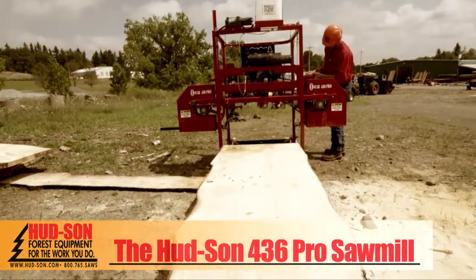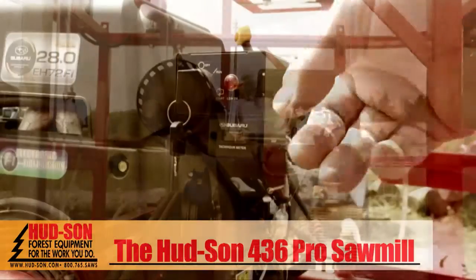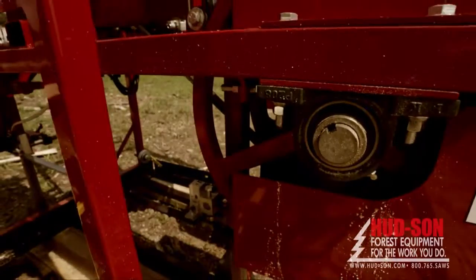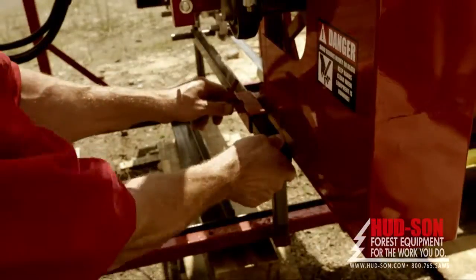Standard features include a 36-inch log capacity, a 28-horsepower electric start engine, RPM and hour meter, soft start electric clutch, 14-foot ground track with log dogs, 19-inch band wheels, double hard Hudson band blade, and adjustable Hudson guide system and blade lubrication system.